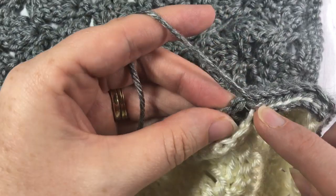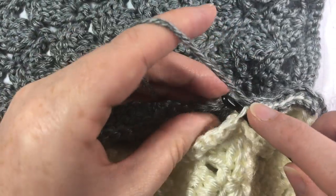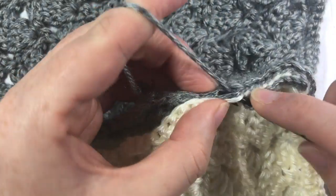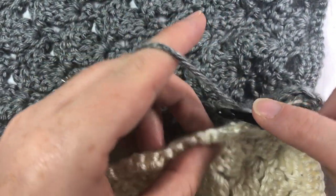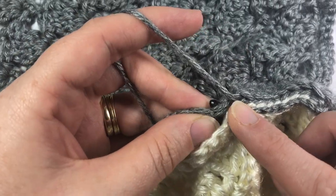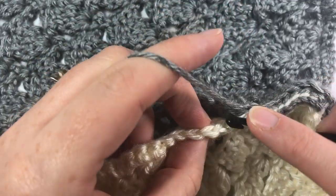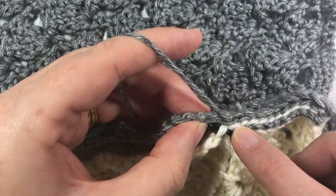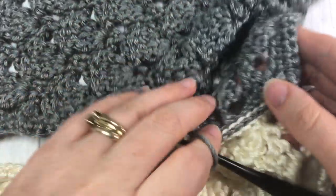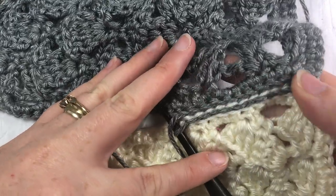Continue that all the way across. Once you're finished with your horizontal joining rows, you can then go and work your vertical joins the exact same way. At the end of the row, simply fasten off your work and weave in your ends. If you need to do any more blocking, you can do so at that time.